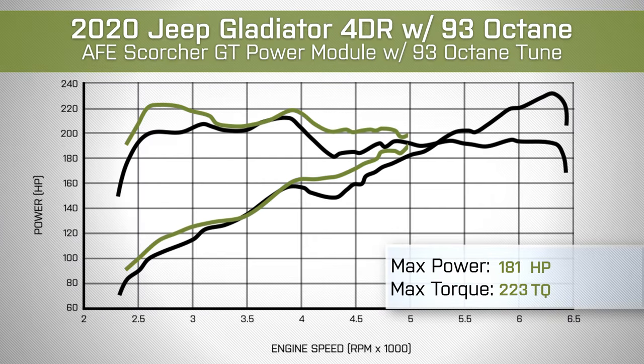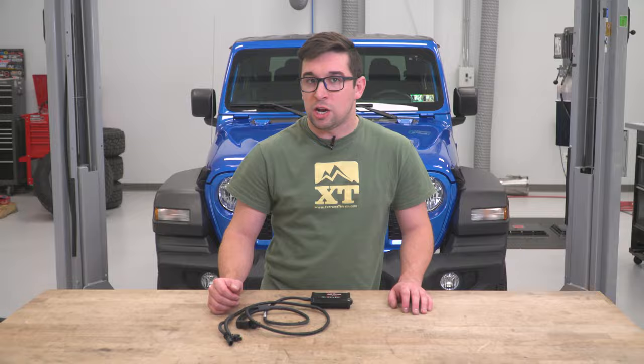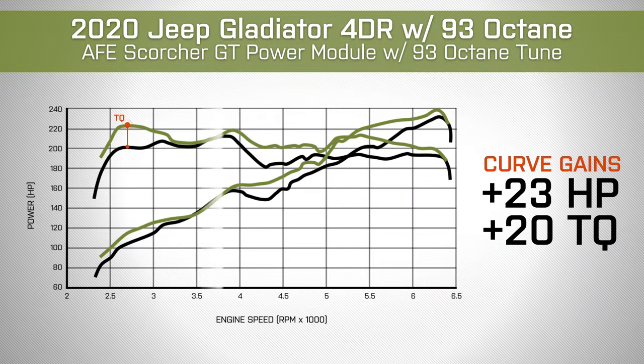After installing the Scorcher GT, we saw 238 horsepower at 6,300 RPM and 223 pound-feet of torque at 2,700 RPM, giving us peak gains of 7 horsepower and 11 pound-feet of torque. Considering we're measuring power and torque at the wheels in a non-ideal gear ratio, that's a pretty solid result. Under-curve gains were also impressive, showing up to about 23 horsepower and 20 pound-feet of torque down low, but also specifically in the mid-range.